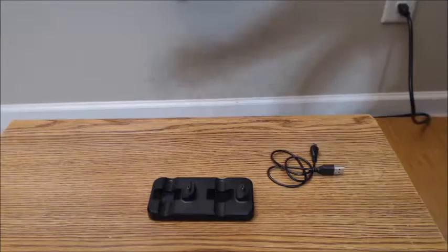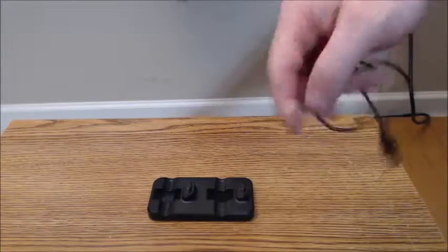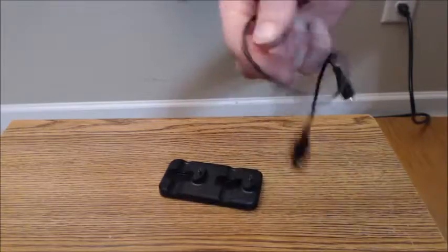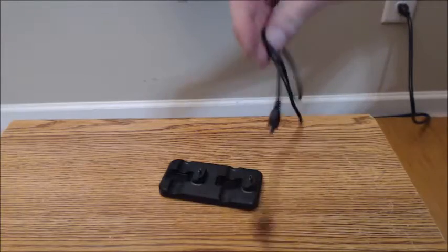This includes a micro charging cable that's about 18 inches long, and it fits into the side of the dock station. The cable does the job, although the cable itself feels a bit thin to me and could be a bit better quality.